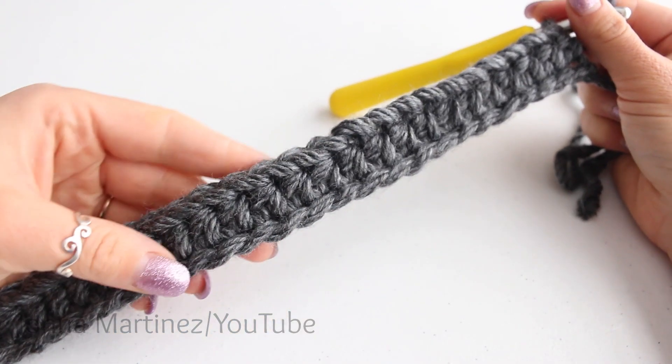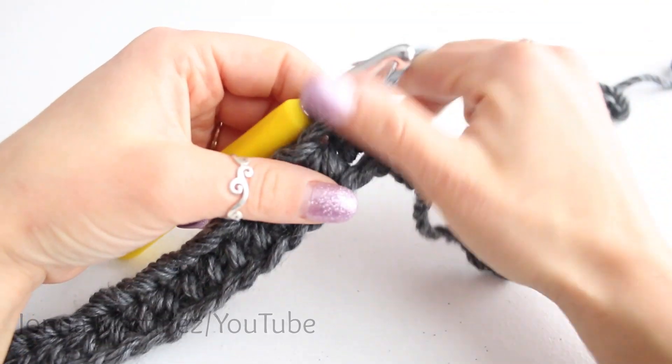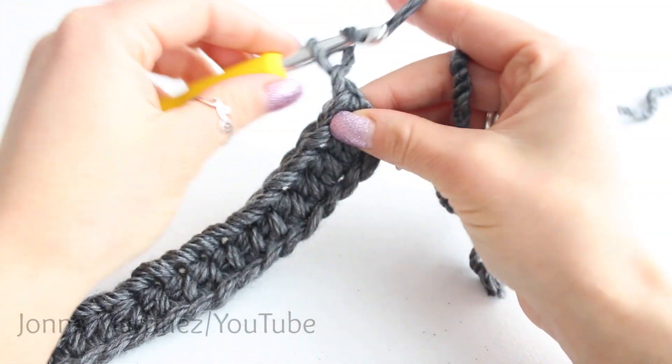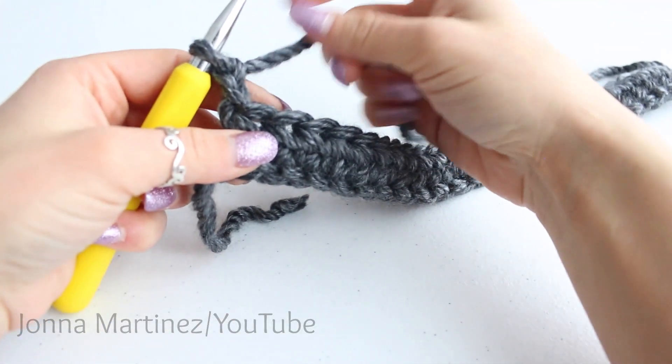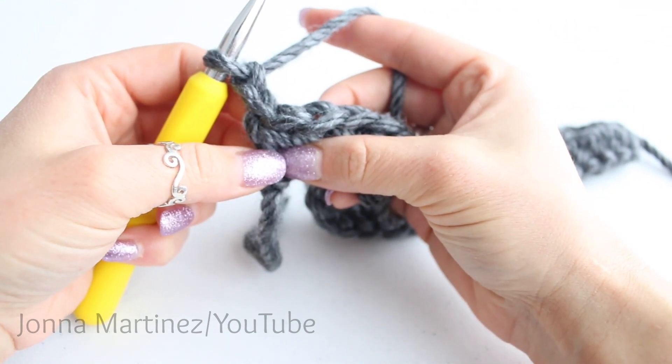At the end of row one this is how my work looks. Now we're ready to begin row two. Chain two, turn your work, and now we're going to be crocheting half double crochet back loop only.